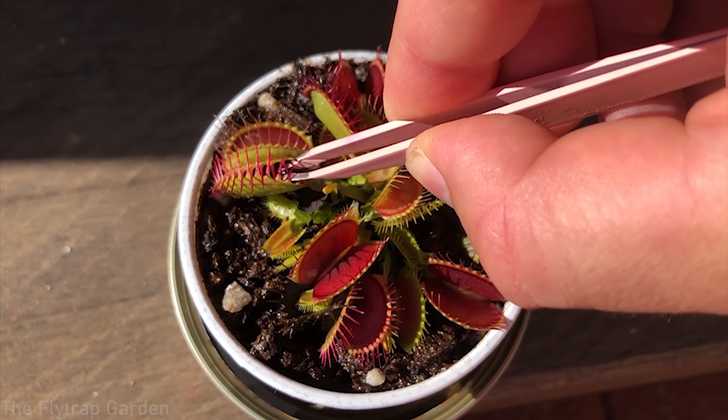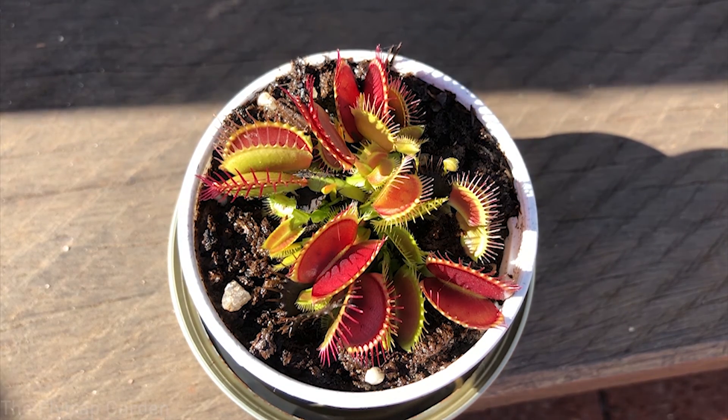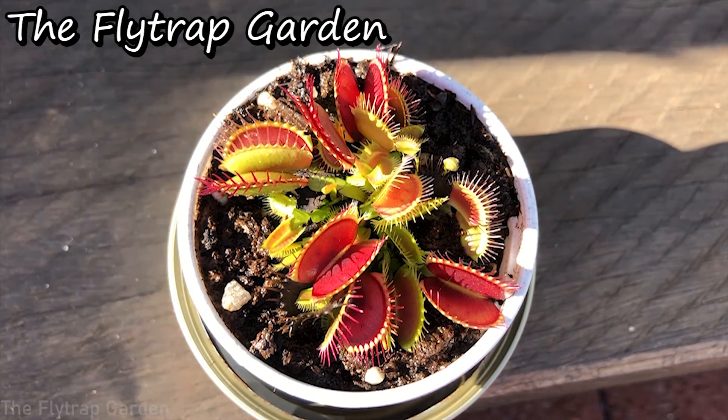Hey guys, welcome back to the channel. In today's video I will be updating you guys on our tiny pot of Darlingtonia californica, otherwise known as the cobra lily. These guys are one of the most amazing carnivorous plants - in my opinion they are one of the most beautiful and unique carnivorous plants because they make a little pitcher that stands upright and looks like a cobra, which is where they get the name cobra lily from.